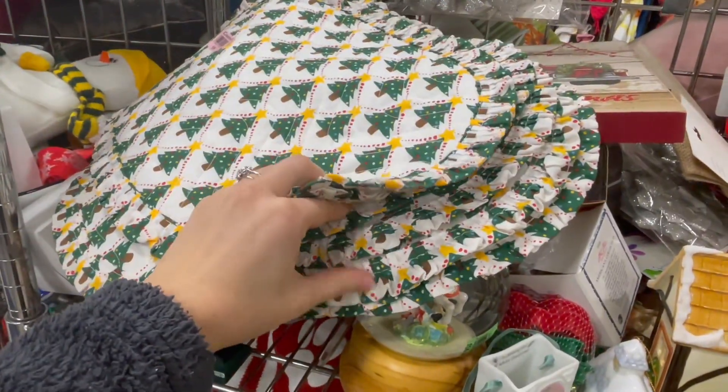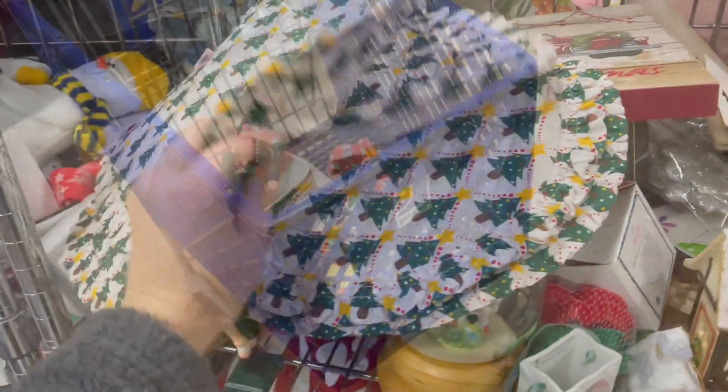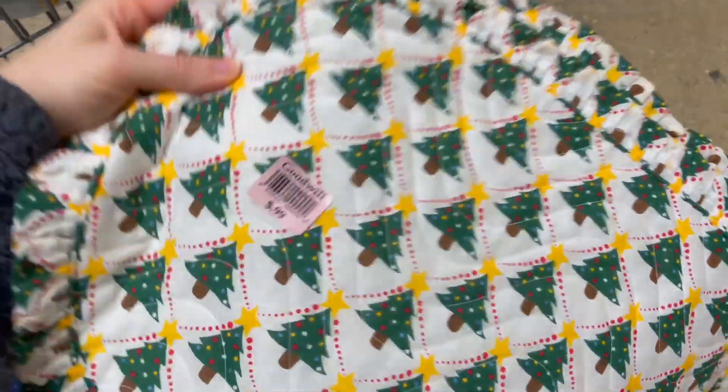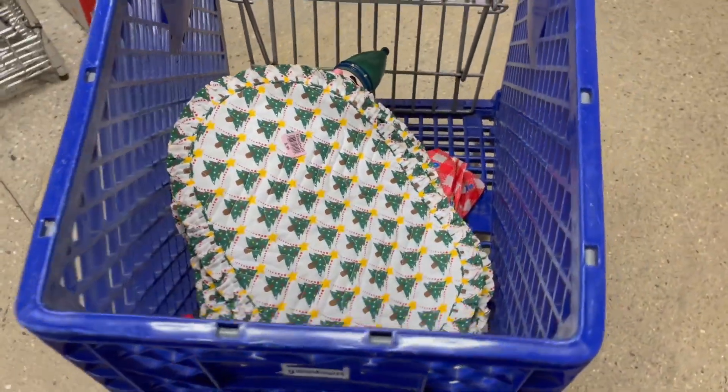And now that we're on this Christmas train, I run across these perfectly done placemats — no stains. I think these are coming home with me too. A buck a piece. Love the vintage look. I'm doing it.